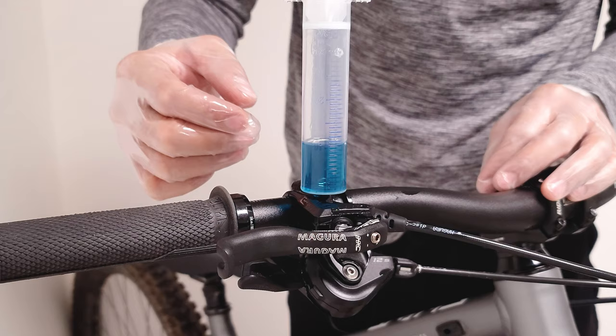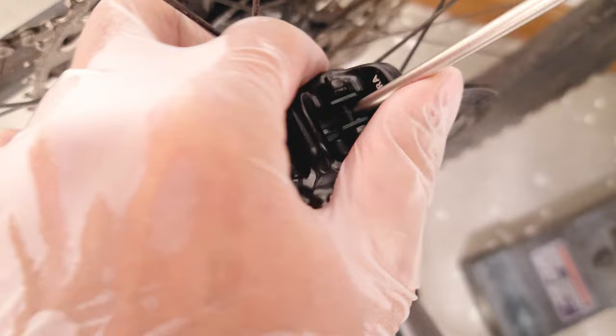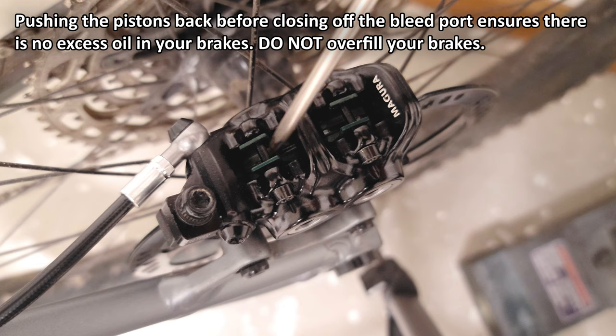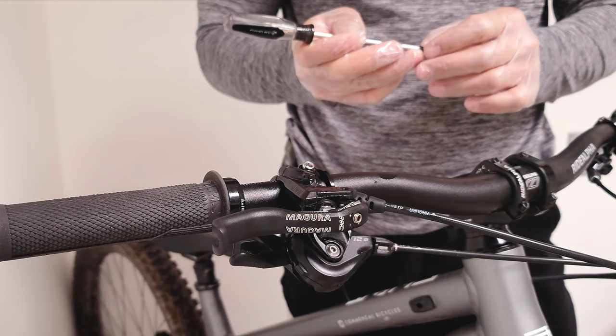So after you've done that maybe two or three times, you can go ahead and pull the syringe out. Before you close the system off, make sure that the pistons are pushed all the way back. Don't try to overfill the brakes in an attempt to shorten your lever throw — it's a temporary solution that just limits how far back you can push the pistons. As soon as your pads wear down a little bit, you're going to be back to where you started. There's an easy way to do it and I'll get to that in a second.